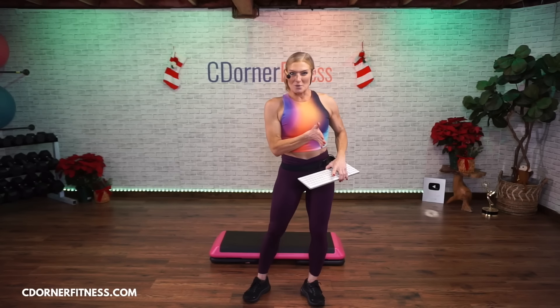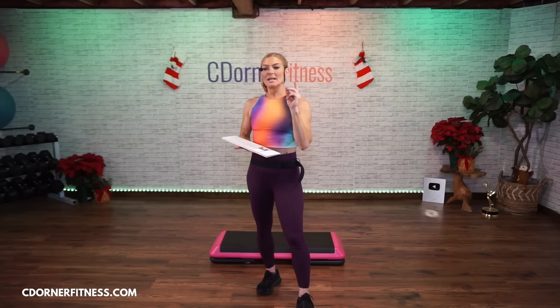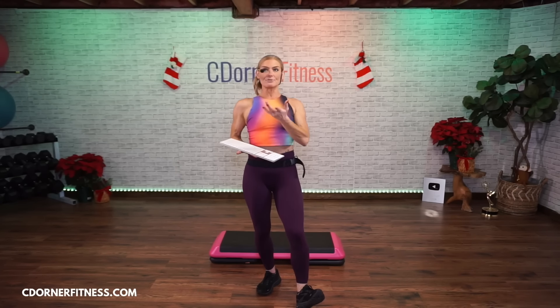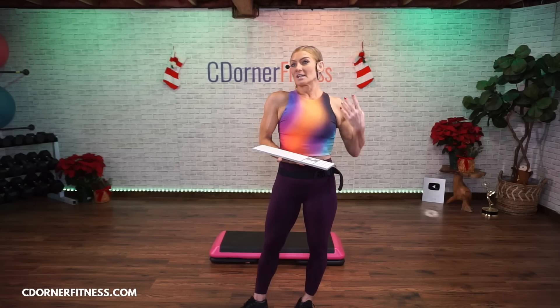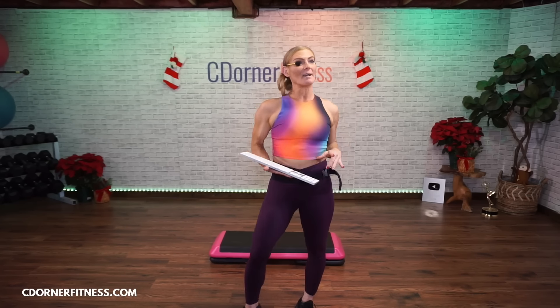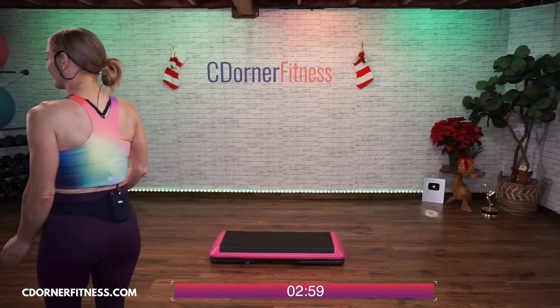You're going to need dumbbells and your step. I have eights here, but for one move I'm going to go a little heavier — I might go like 12 pounds for a row. You should definitely go heavier for upper back, chest, and legs than you would for arms. Most of the moves are compound moves. Five minutes of intermediate step, three minutes of strength. Great music today. Reminder: if there's ads in this video in the after party, I apologize — it is due to the music and there's nothing I can really do about it.